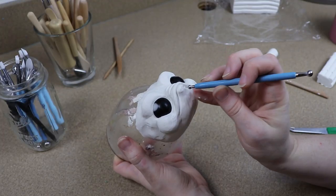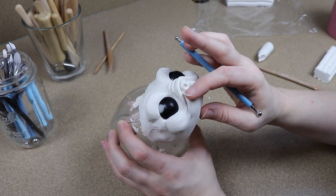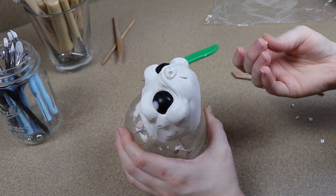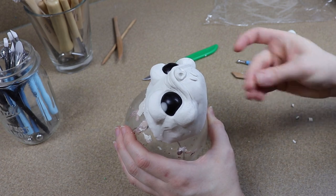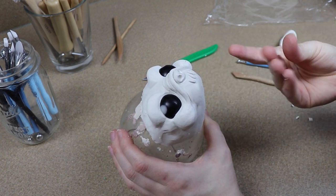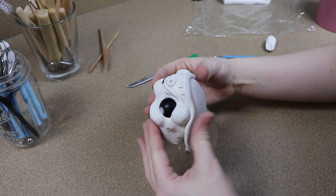Next I want to work on the shape of the nose and figuring out where the nostrils are going to be. I'm going to use my dotting tool and just push into the clay and move things around until I get the shape I want. After that I need to figure out where I want the teeth — this is going to be another anglerfish-style element. I want a bunch of teeth sticking out from the bottom jaw going up, so I'm going to lay out some clay and figure out where I want all the teeth, then take a strip of clay to make the bottom lip and blend that into the face.